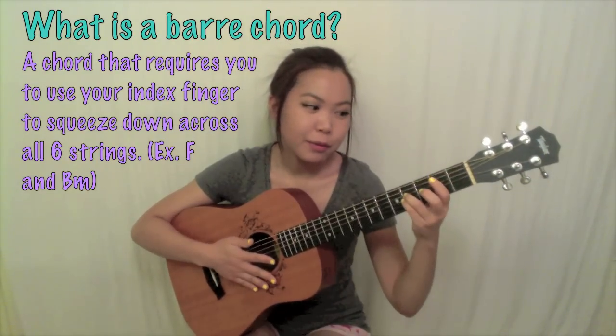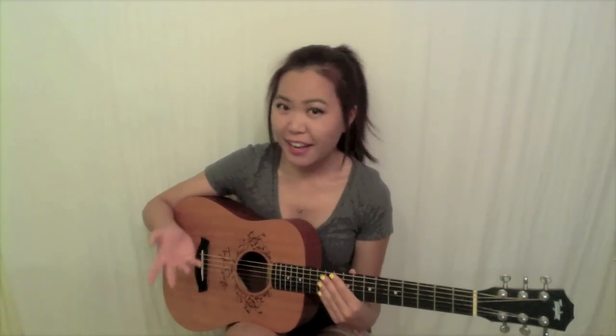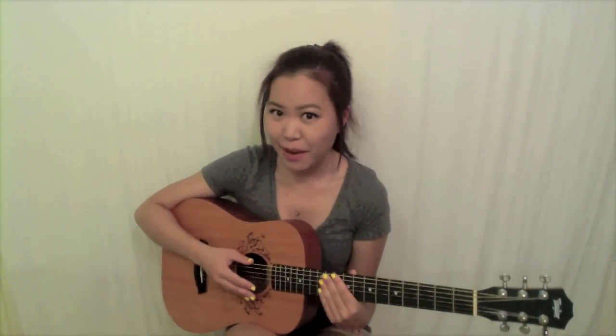Another common one would be B minor. Now that sounds easy enough, but it can actually be a pretty difficult skill to master, especially if you're a beginner. So I'm going to take you guys through some of these tips and tricks that I've come up with, and hopefully it'll help you with practicing your bar chords.